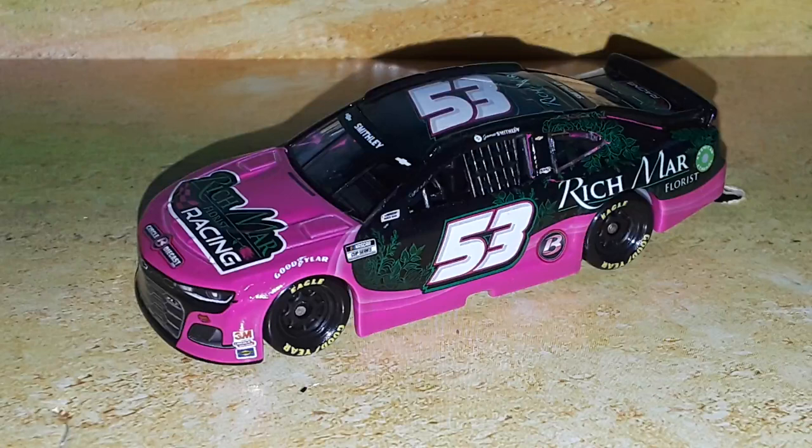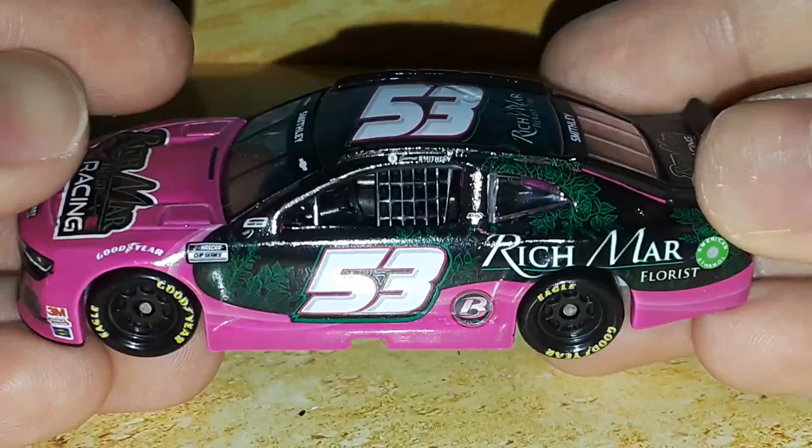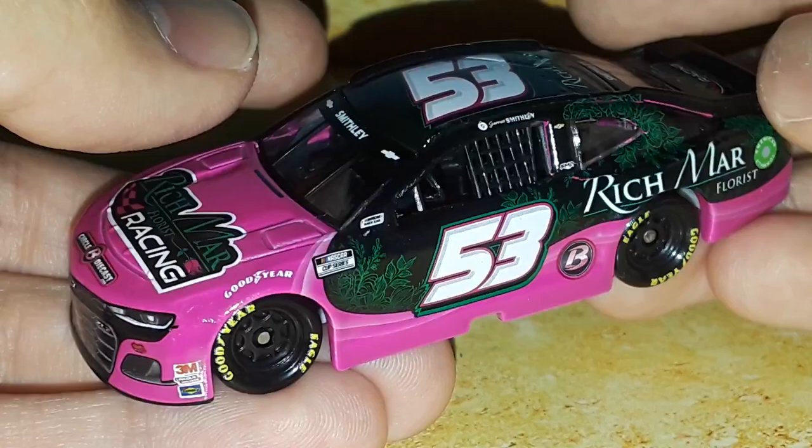Welcome back to the 9446 Network for another diecast review. This is on the Garrett Smithley Richmar Racing, Rickware Racing, Circle B Diecast Chevrolet for Rickware Racing. We don't get these Rickware cars that often - this is the second of both cars. We have the Arrowheads diecast and now the Richmar car for Garrett Smithley. If you have a diecast series, keep an eye on these cars to fill out your field.